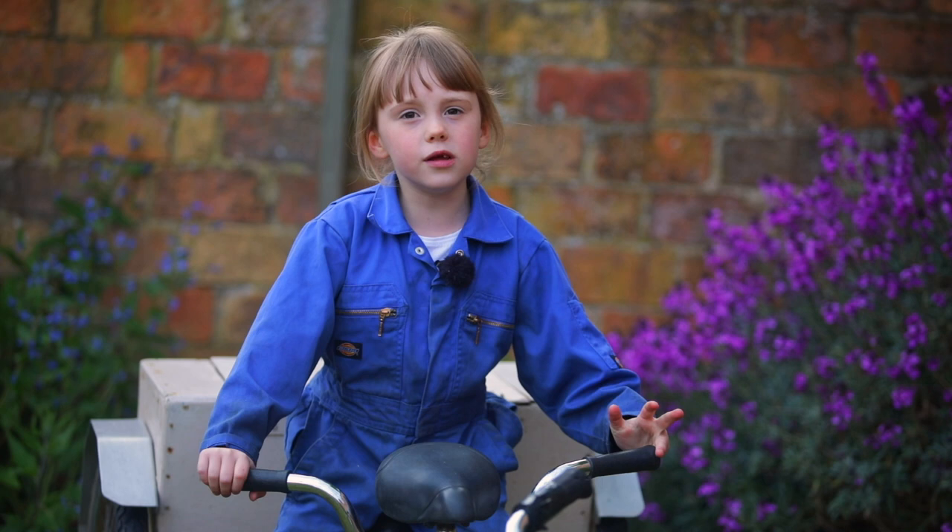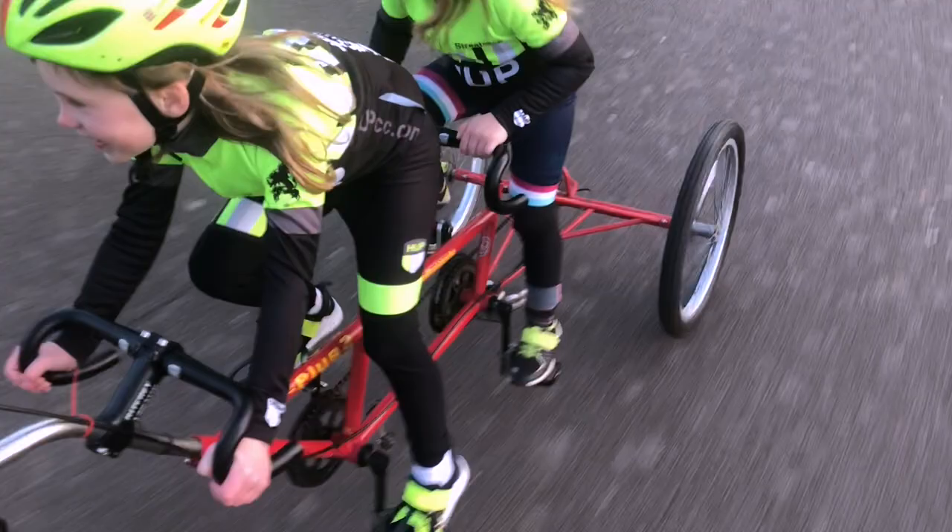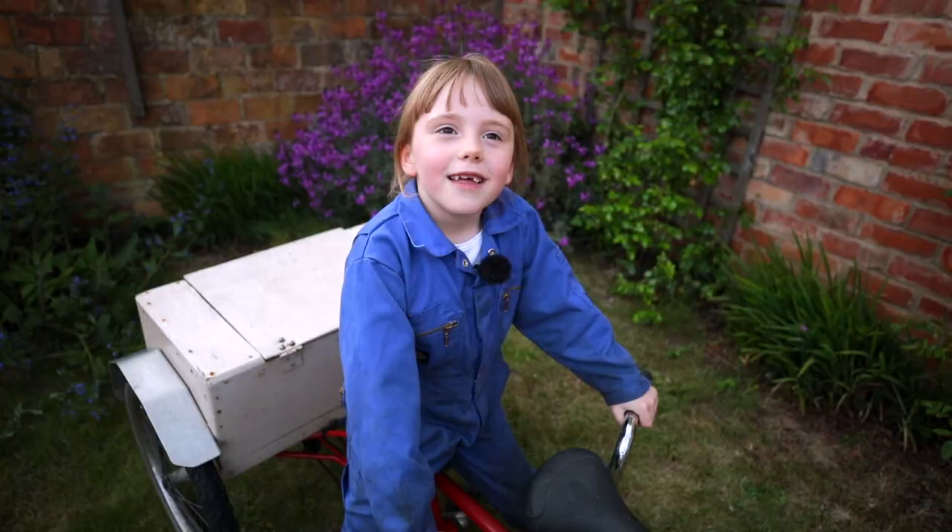So as well as tidying it up, we're going to give the bike a bit of a birthday with new parts that will make it fit better and go faster and further with less effort.